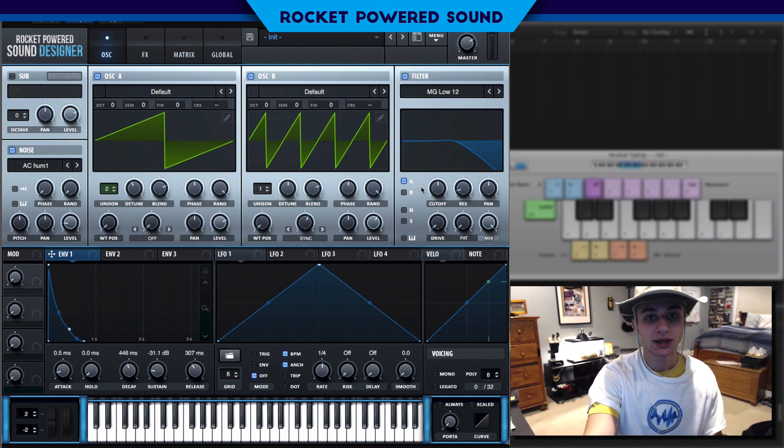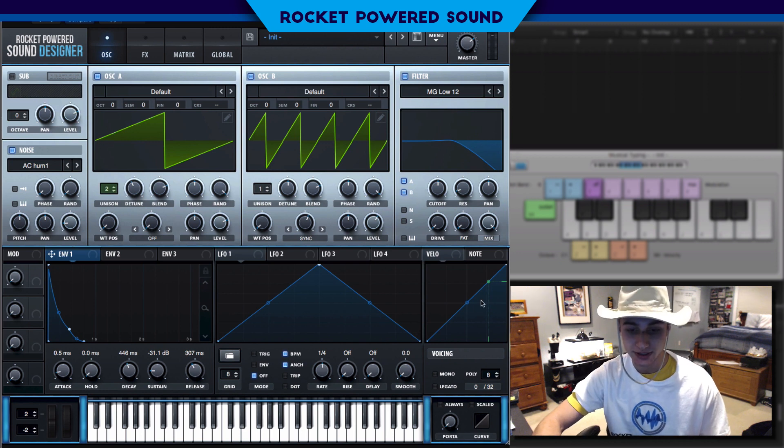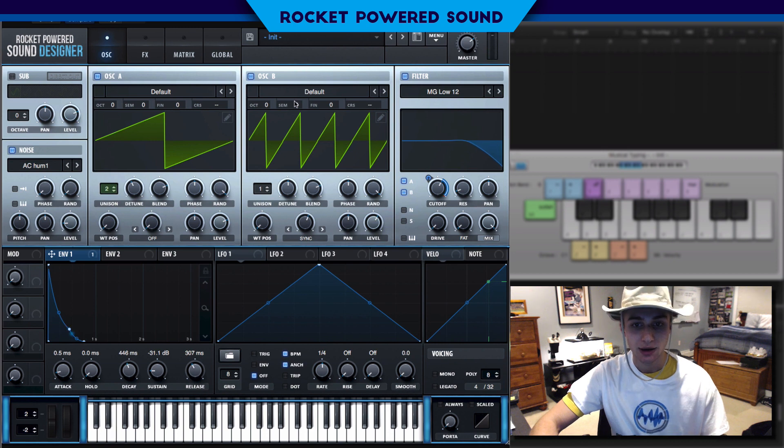Now we've got to shape the sound a little bit. In the OG track, we kind of hear a little bit of a resemblance of a filter. So we can go ahead and turn it on for Oscillator A and Oscillator B. We're going to leave it on a low pass, and we're just going to take our envelope one that is the master shape, and we're going to leave it like that.